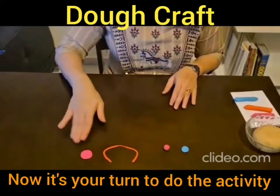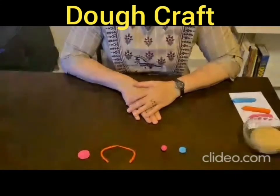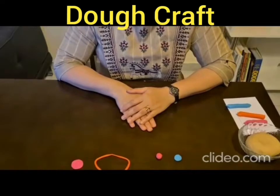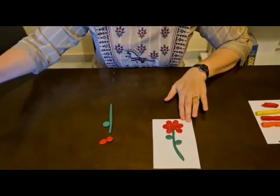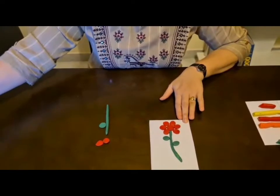Now that you know the basic techniques of molding the dough, use your imagination. Mold it into your desired shape and create an amazing artifact. You can be more creative and create a lot of other things like fruits, vegetables, and toys of your choice.